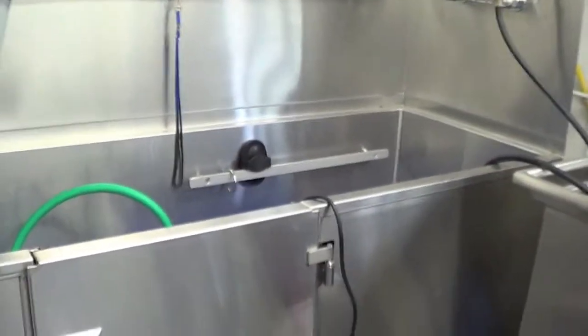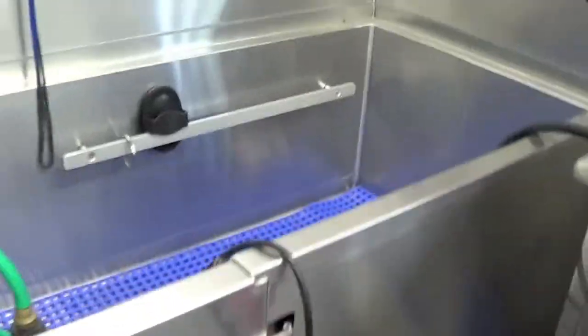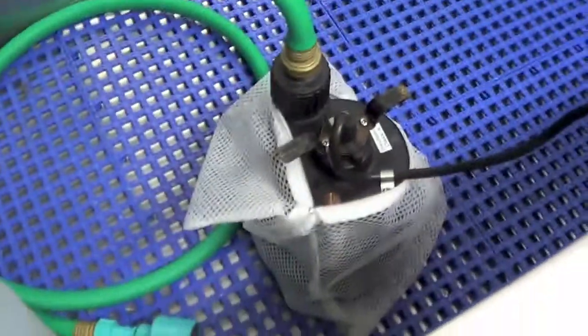Hi everybody, welcome to Puppy Box for You with our ultimate dog washing system. I've had a few people ask how does it work? I guess it's a mystery.